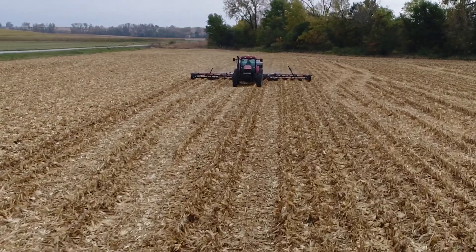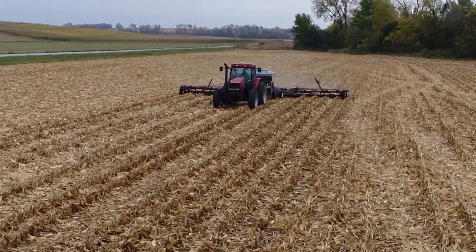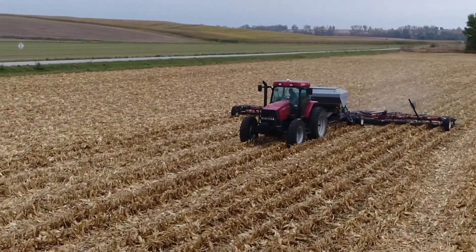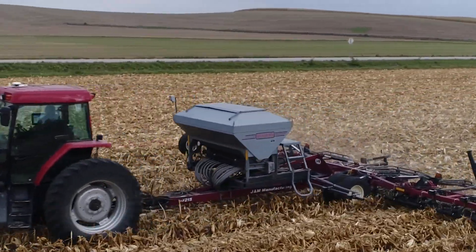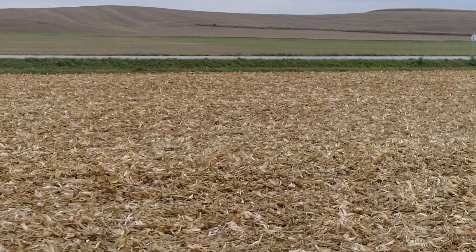The way we're looking at it is: if we can make the cover crops very inexpensive and effective, then our return on investment is a lot simpler than if we have $50 or $60 per acre invested in our cover crop.